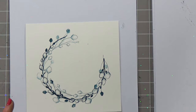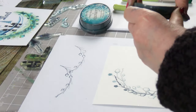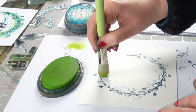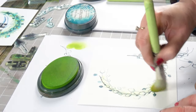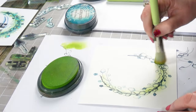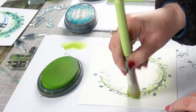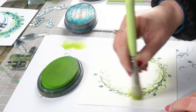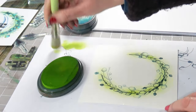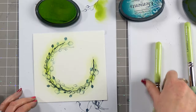Now I'm going to just add a little bit of colour. I've got Lime Punch, which is a lovely fresh green, and I'm going to go over the top, working my way around. That's just a fabulous colour and it's a great starting point.